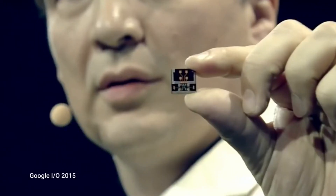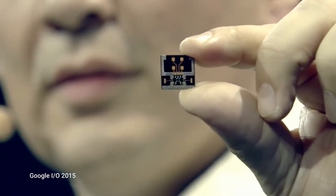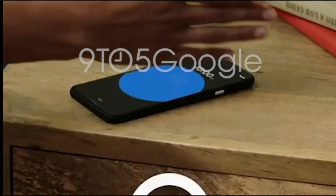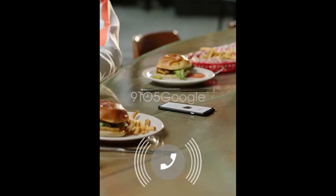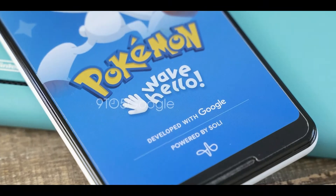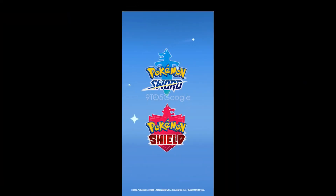Along with face unlock, there is also a Soli radar chip on the top bezel which enables the Motion Sense feature, through which you can skip songs, silence alarms, and decline or answer phone calls by just waving your hand. There will also be a Pokémon game at launch that's going to work with Soli very seamlessly.